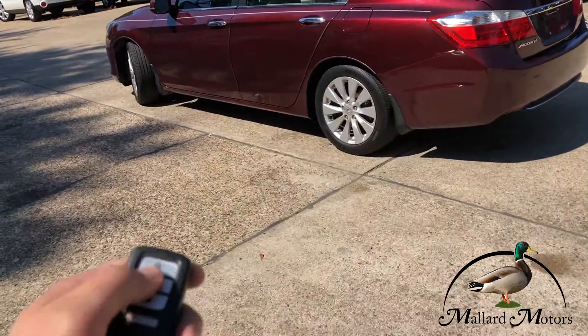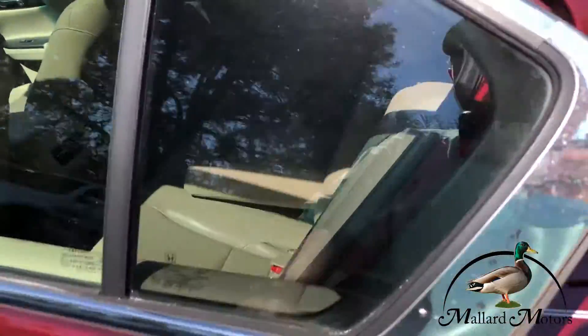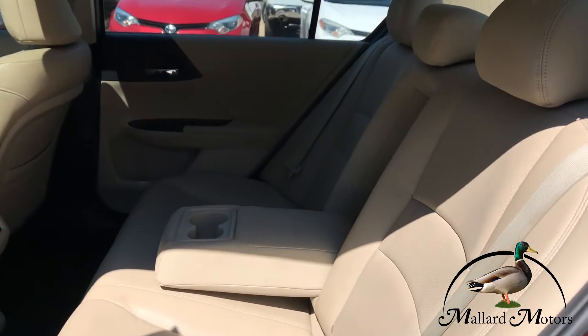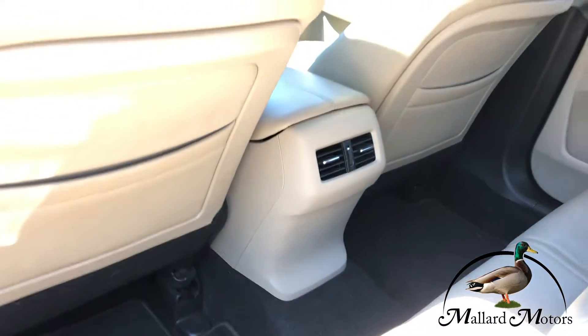Keyless entry on it. Leather interior, light tan color — very clean on the inside. Got air vents for the back seat.